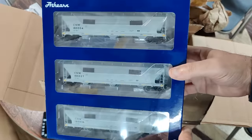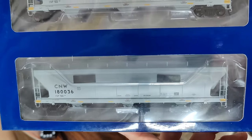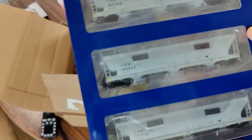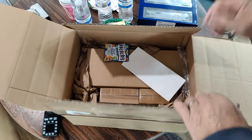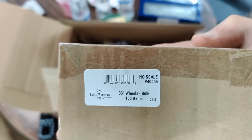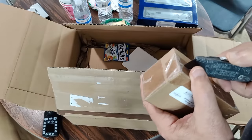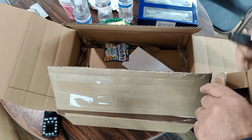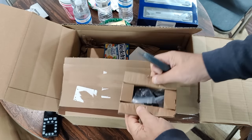Here's what's in the box. First of all, I did get a three-set of Athern Genesis ACF 4600 three-bay center flow hoppers. These are CNW with the UP shield on it. I also got some wheel sets. If you get the three-set from Lombard Hobbies, they come out to about $43 a piece, as opposed to $50 individually. So it's definitely worthwhile getting the three.